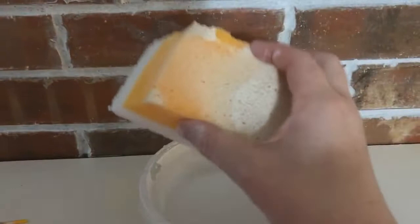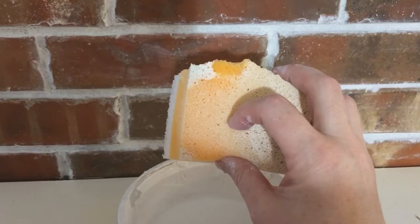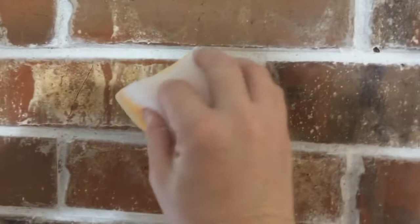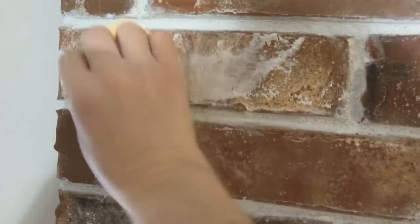Get a sponge with a finer texture, with smaller holes. I'm just going to put a little bit of paint and wipe some off. I like to start with the bricks I don't like, so I'm just going to wipe and dab a little bit on it at a time, and now I'm going to smear it around.